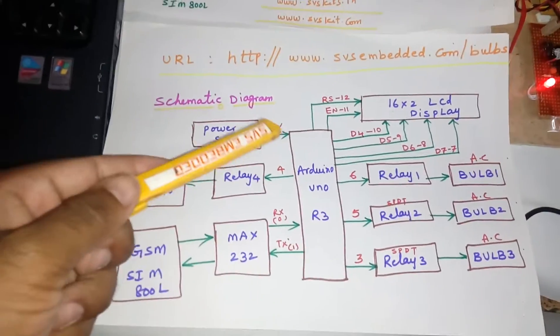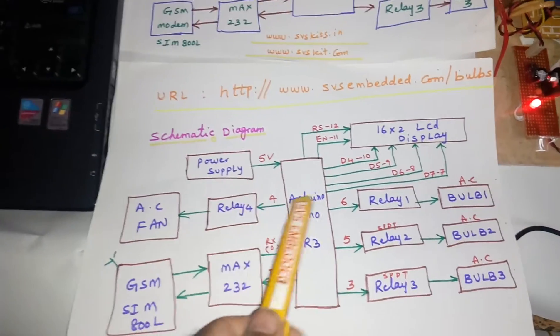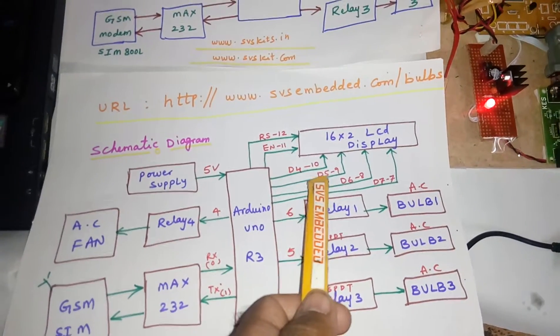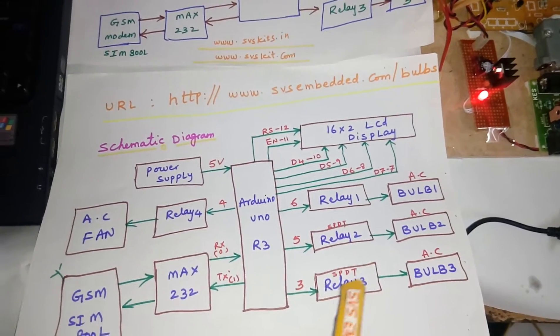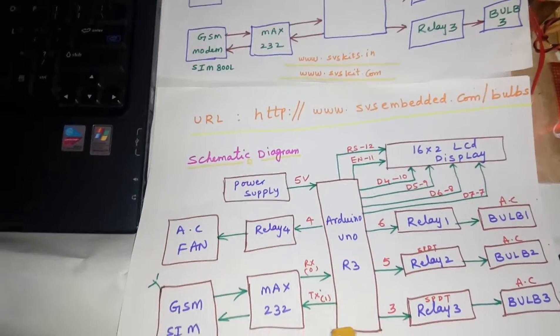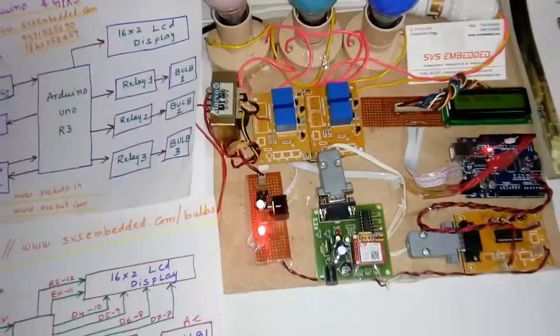I'm going to control the lights and fans through my server. This is the schematic diagram: Arduino Uno R3, 16x2 LCD display, one power supply, three relay coils. The LCD is connected on RS, Enable, D4, D5, D6, D7. 6th pin is Relay 1, 5th pin Relay 2, 3rd pin Relay 3 — Unit 1, Unit 2, Unit 3, Unit 4 — Relay 4, and one MAX232 with SIM800L.